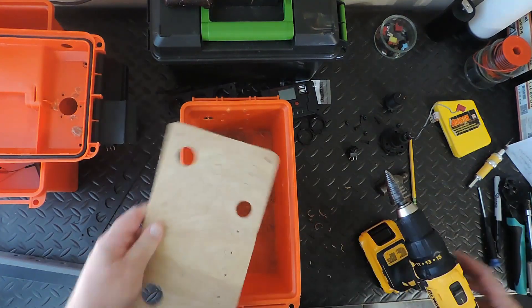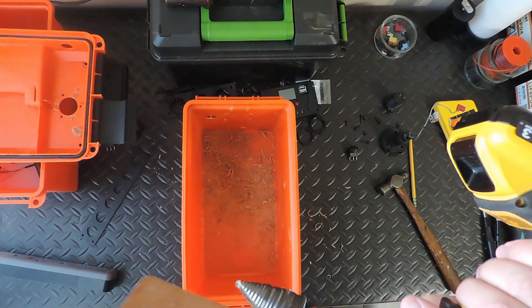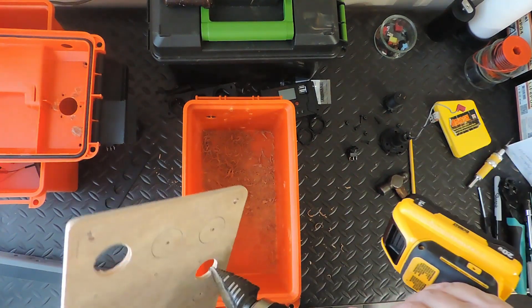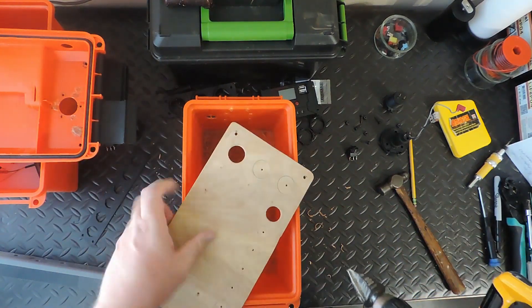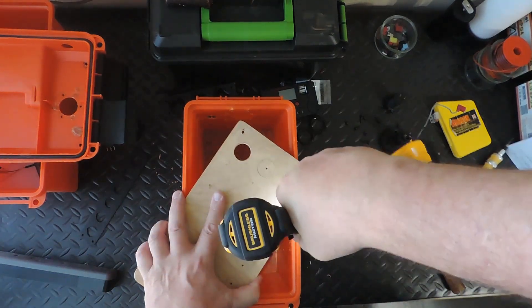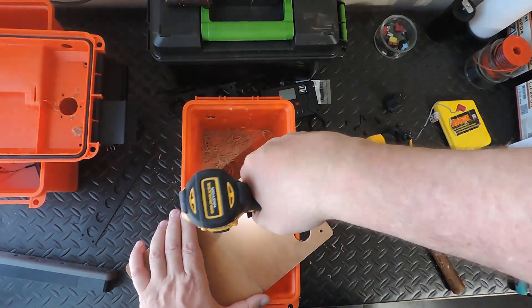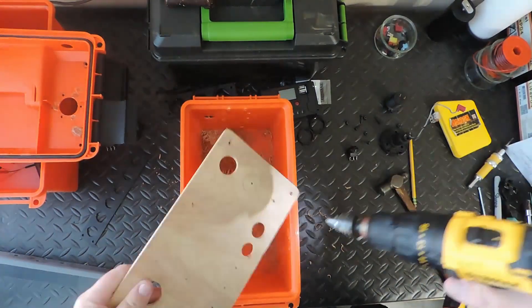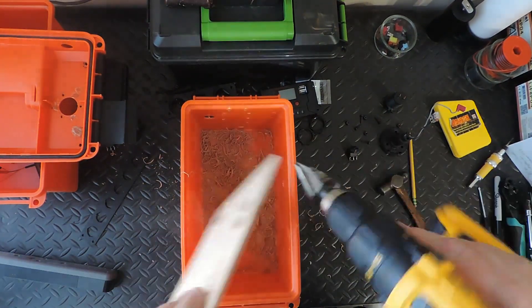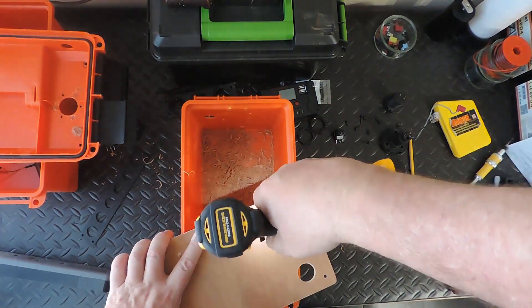Now I've got one about the size that I want. I can put my step bit in there and see where I'm at. There are like two steps in between — I'm right about the second one there. So I'll just do that.